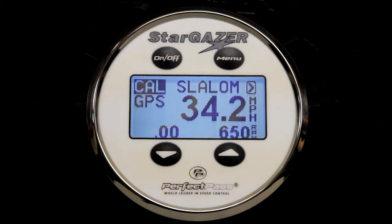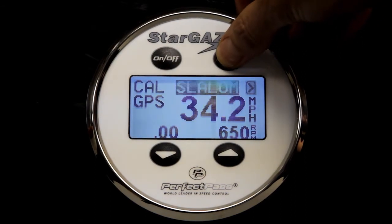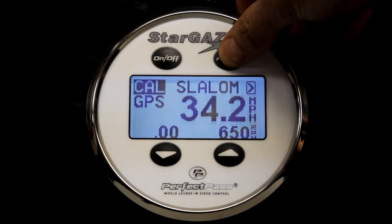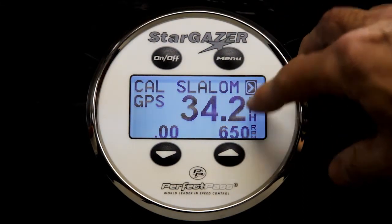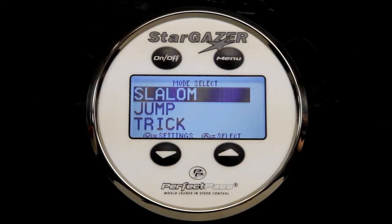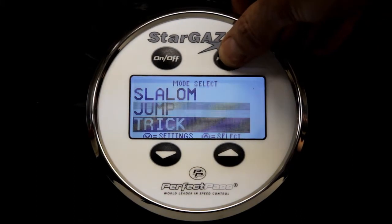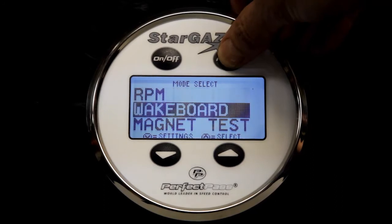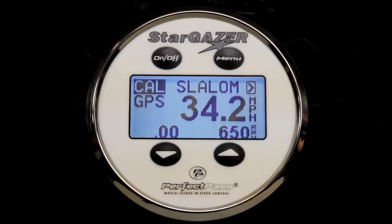To move around the different screens or to change modes, you will use the menu key, which operates much like a mouse on a computer. The menu button will move the cursor around the screen. To move to a different mode, always highlight the arrow in the upper right-hand corner and then press the up key. Here you'll see that the different modes are available for selection. To scroll through the modes, use the menu key, decide which mode you would like to use, and simply select it.